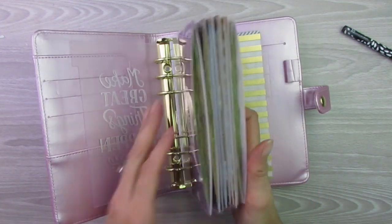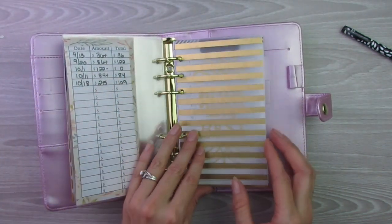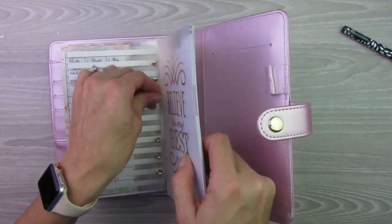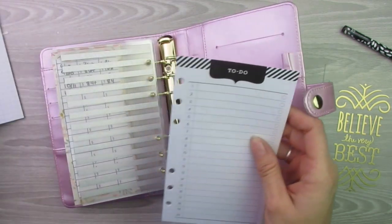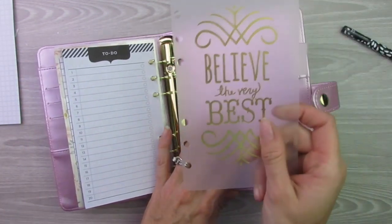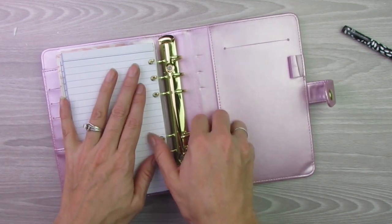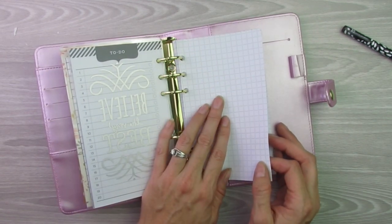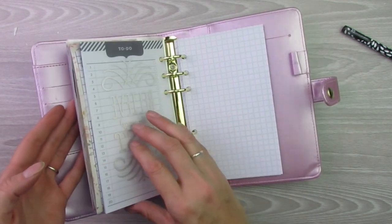I wanted debt snowball at the end because I fill all the others first and then I know what I'm putting in debt snowball. So there are the sinking funds — some of these have quite a bit of money in them, so they are pretty stuffed. Now I think I'm going to keep the to-do list, the dotted grids, and the notepads. I'll put the to-do list next, then put in the last divider and have the dotted grid and notepad in the back. Maybe if I have ideas for additional sinking funds I want to set up, I'll put those notes in here.